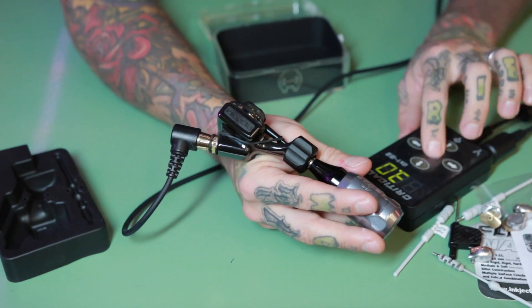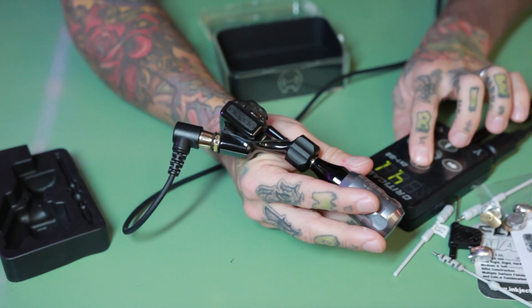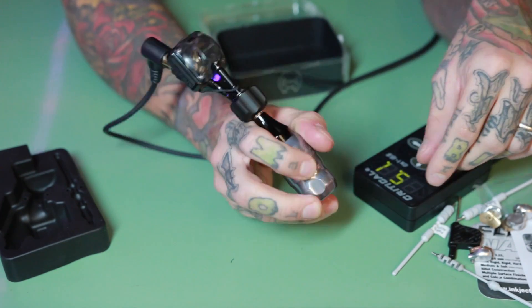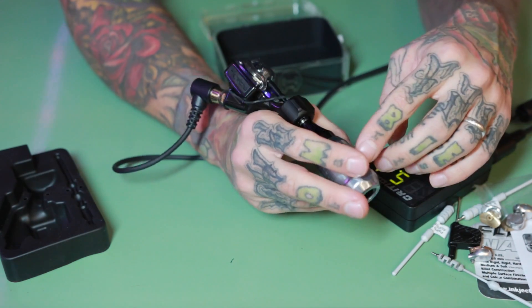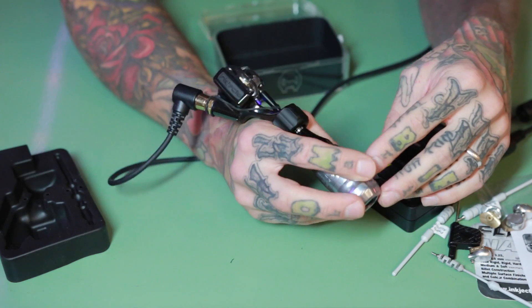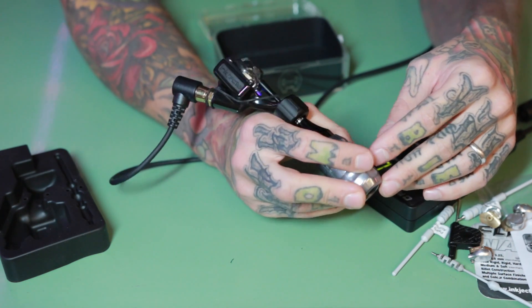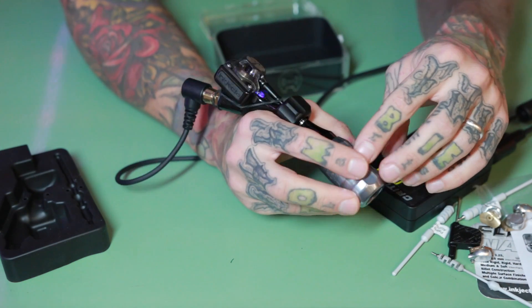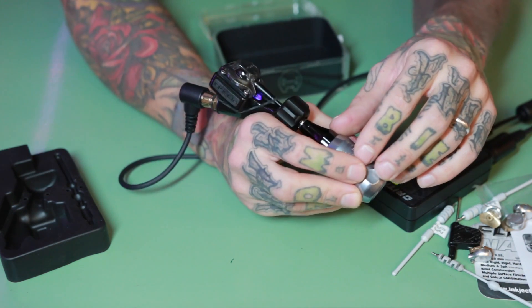Another good thing about this new Flite machine is that you can slow it down — it runs even on four volts if you want to do something really slow and really soft. The older Flite starts up only from nine volts. As I explained in my last video, sometimes nine volts is a little bit too fast and hits too hard, especially around bony areas or when doing larger lines. So this is a big improvement.